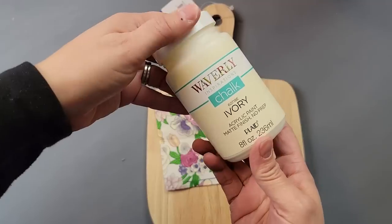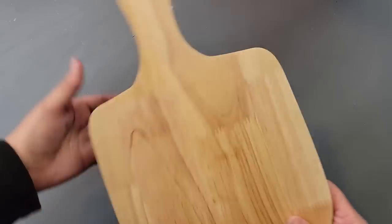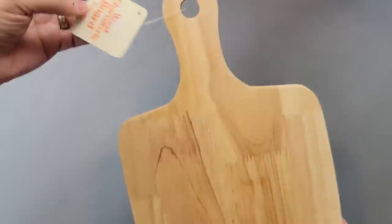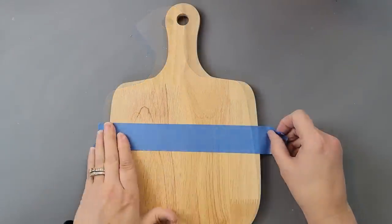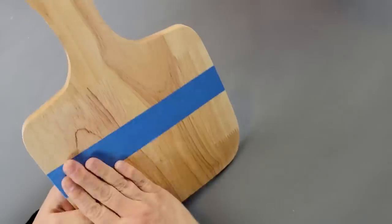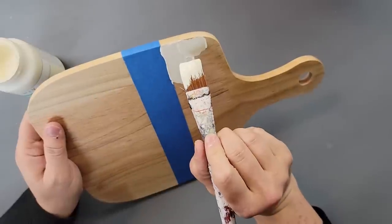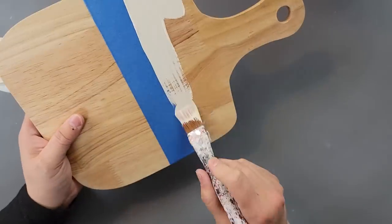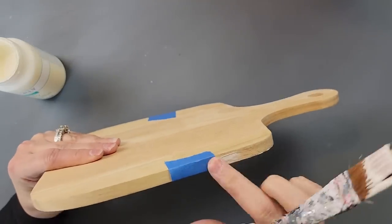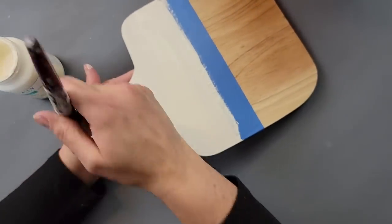Here's DIY number three. For this I'm going to use my Waverly chalk paint in ivory, a beautiful napkin I've been wanting to use, and a breadboard or charcuterie board from the Walmart dollar spot — it was five dollars. I started by using painter's tape to tape off just about the top third of it, then painted that section and the handle with my chalk paint. I was really proud of myself — I didn't get any paint on the back, which normally happens.